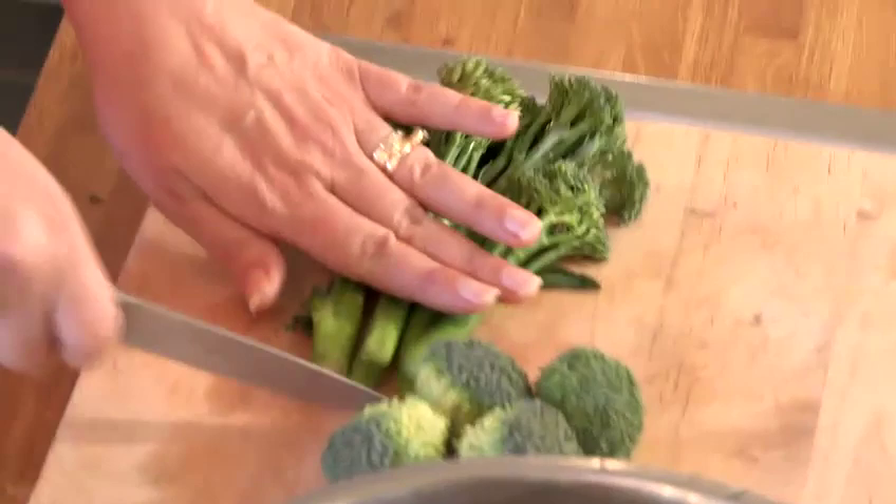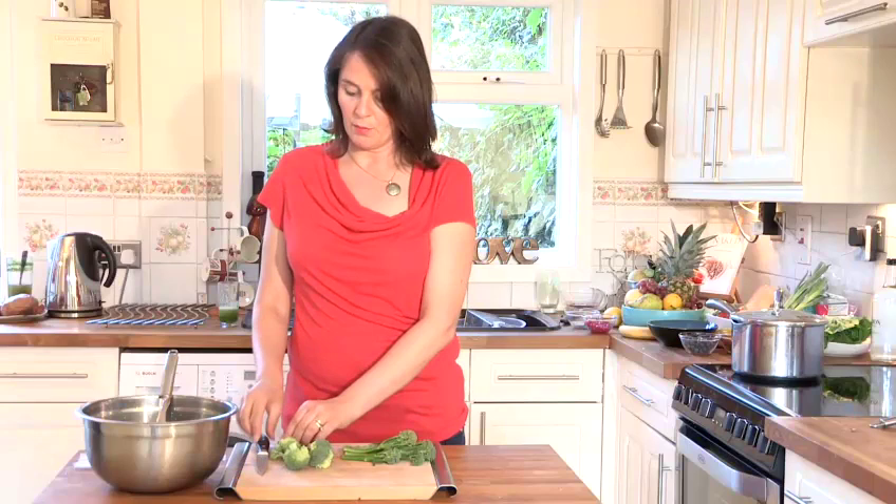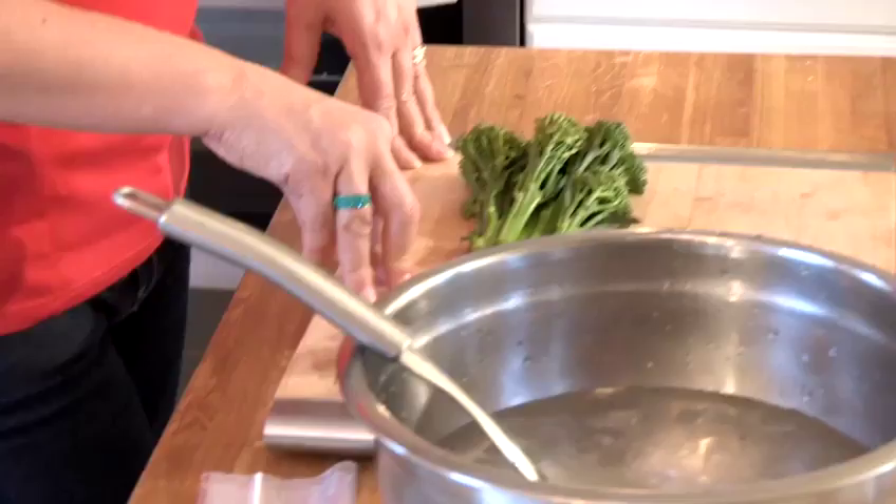What I usually do is just slice off the end of the tender stem broccoli, and then with your big head of broccoli, chop it up so it's in similarly sized florets. Then we need to blanch for about three minutes.